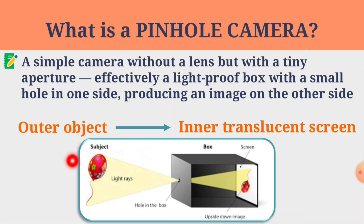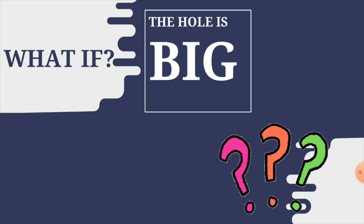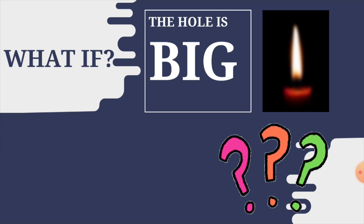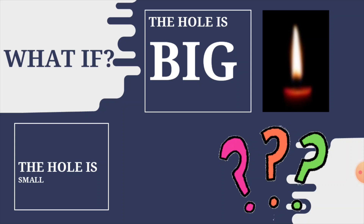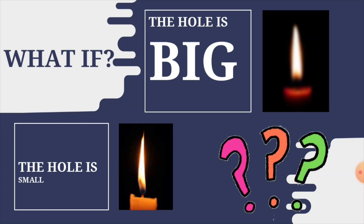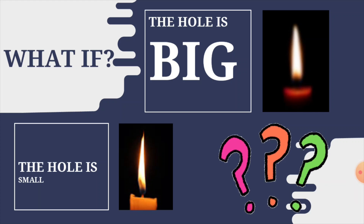As you can see here, the balloon is my outer object and this box is my pinhole camera. When light is reflected on the balloon, the light rays pass through the tiny hole in the pinhole camera and then a diminished and inverted image is reflected on the inner translucent screen. Now, what if the hole is big? The image will be blurred. What if the hole is small? The image will be clear. So make sure that the hole in your pinhole camera is always small.